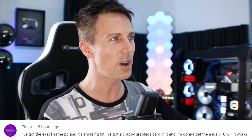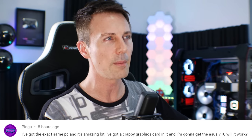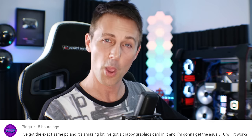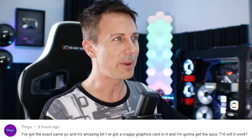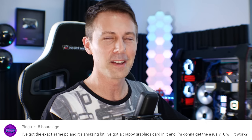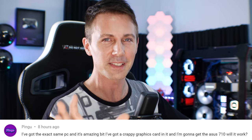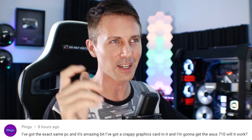They ask: I've got the exact same PC and it's amazing, but I've got a crappy graphics card and I'm going to get the ASUS 710. Will it work? Well, if you're talking about a GT 710, it'll work — but the GT 710, GT 210, GT 610 are like the crappiest graphics cards in history for playing games.